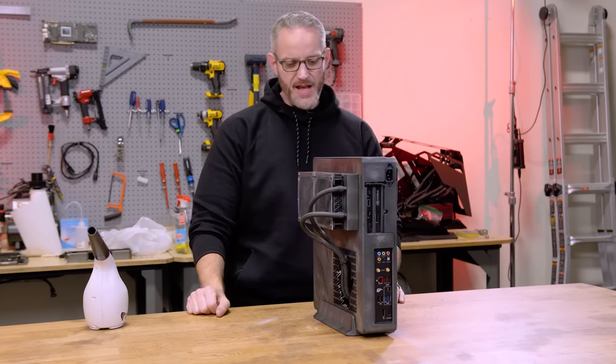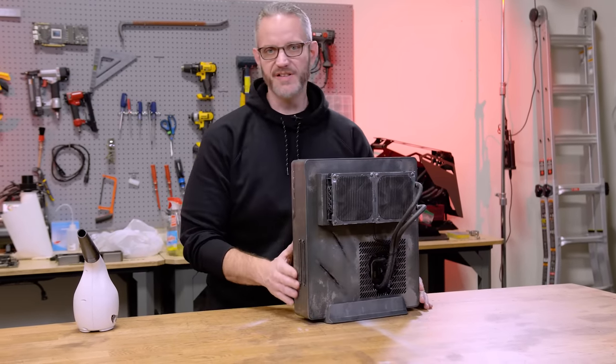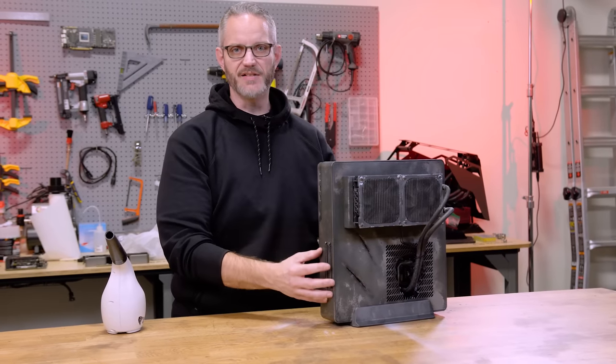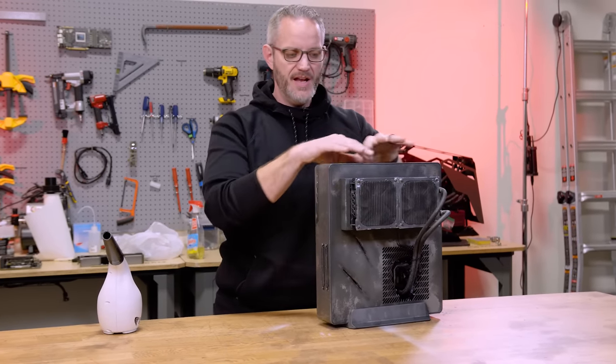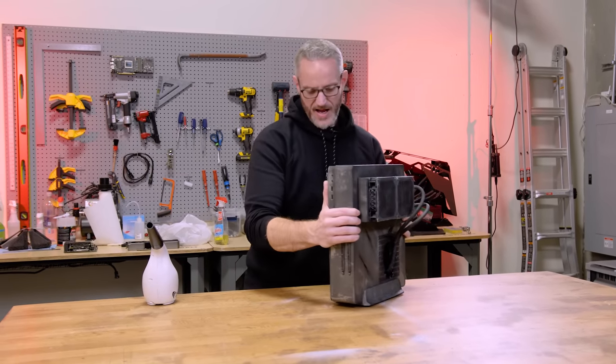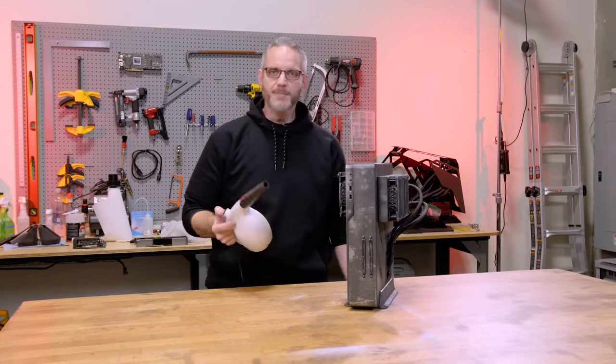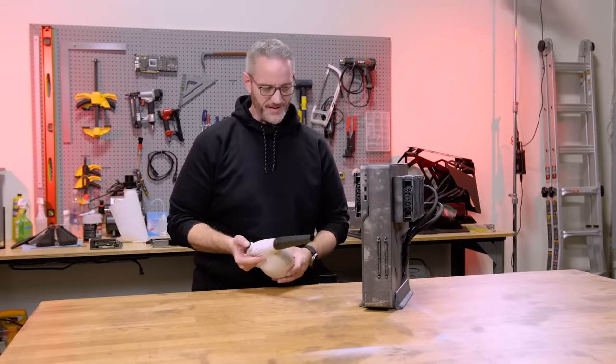If I was to do this mod again, it would look so much better, only because we have 3D printers now. I'd be able to greeble the outside a lot nicer — just print some greeble panels, glue them in, repaint it. Could always do a new build in the future. But anyway, I'm just gonna blow all the dust out for now, because that's at least the minimum you can do. Then we're gonna open it up and see how the inside looks.